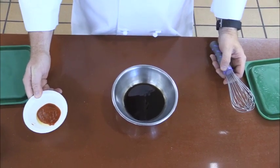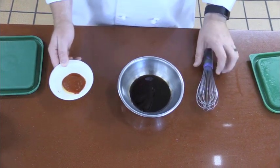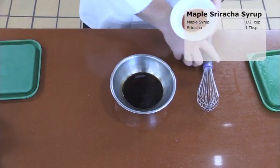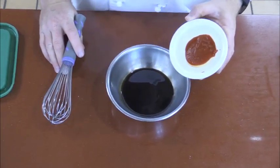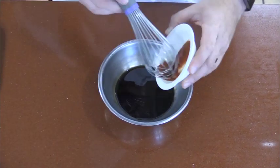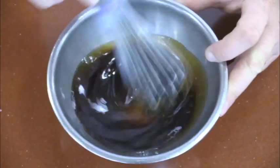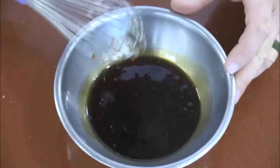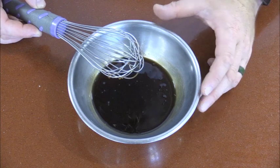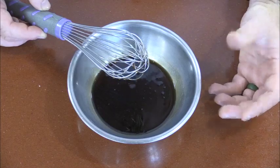Our next step, we're making the sriracha maple syrup for topping the waffles. I have a half a cup of maple syrup and one tablespoon of sriracha. This may be adjusted to your liking for the spiciness of the syrup. Just like the pickles, you want to make this in advance. Cover it, let it refrigerate, and the flavors will meld together to make a syrup that has a little more depth to it.